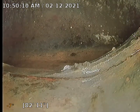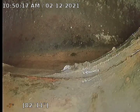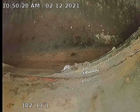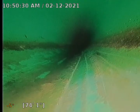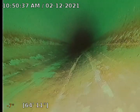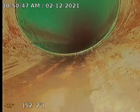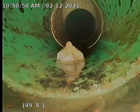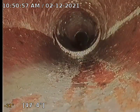Here's the city main at 83 feet. So we're going to start pulling the camera back. It looks to be either four or six inch PVC. This is where the clean out is, or the test T, coming back into orange clay pipe. There's an offset there. We're going to locate this point.